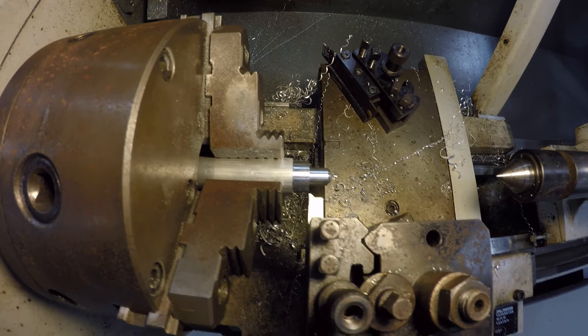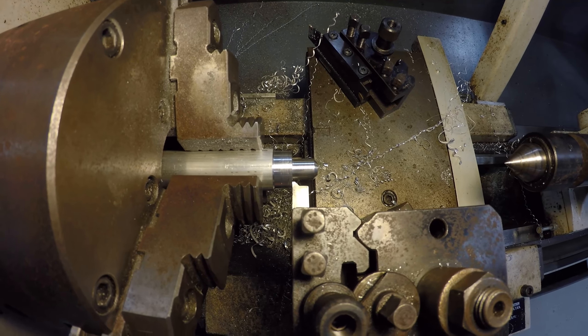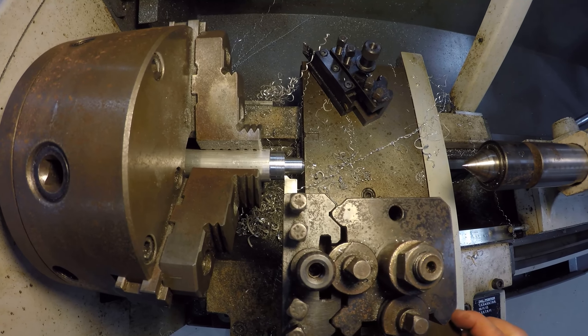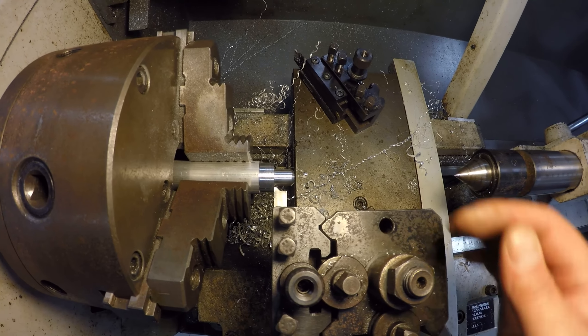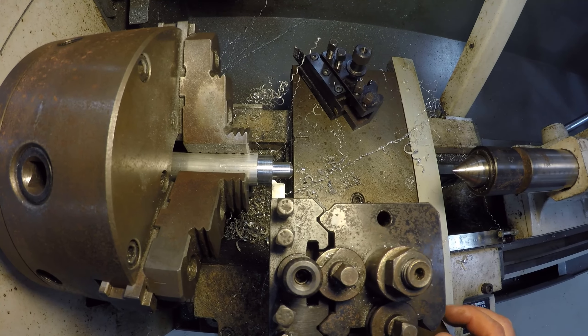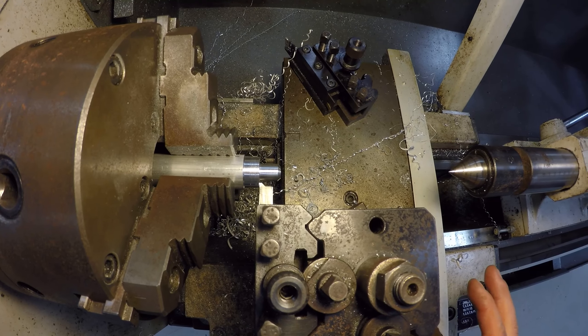There's my form tool that I'm going to use. All I'm going to do is get it super close and maybe even touch off a little bit. I'm going to plunge in and scoot over a ways, and that's going to be my thread relief on the back, because I don't want this to interfere — I'm not going to be able to thread right up to here because of my tool, so I don't want that to interfere when I try to thread it into the outer shell.